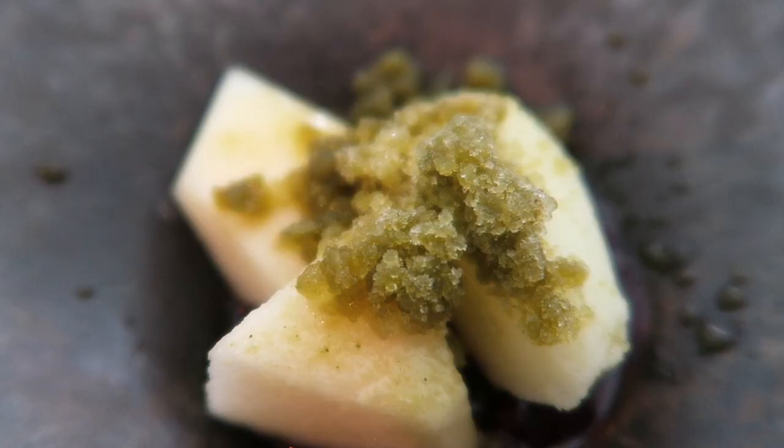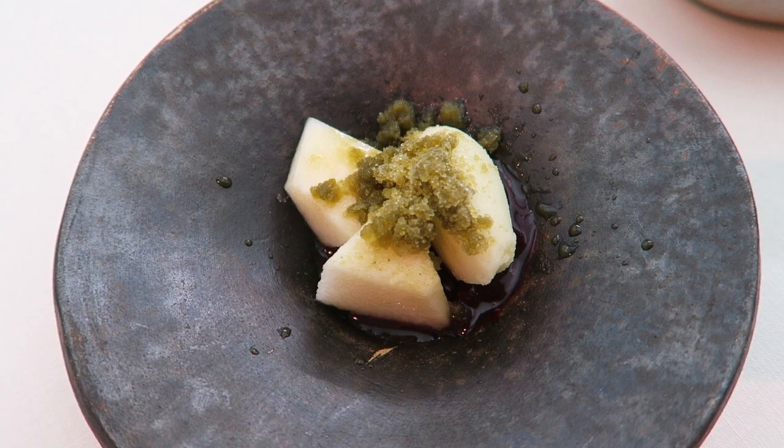Now it's a melon with melon sorbet, beetroot, mint and cucumber.